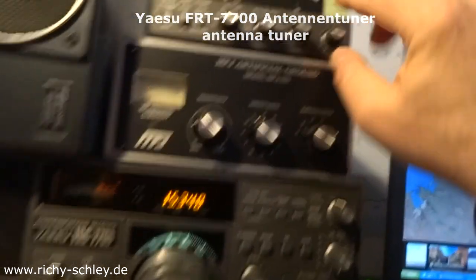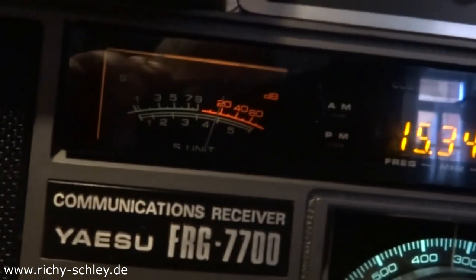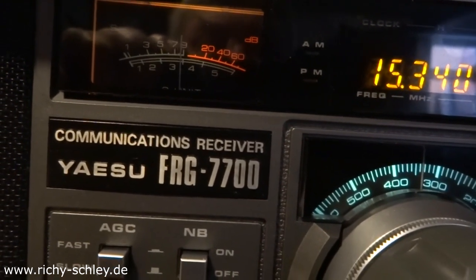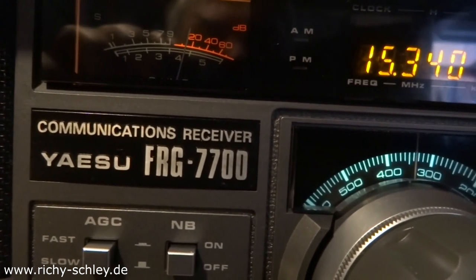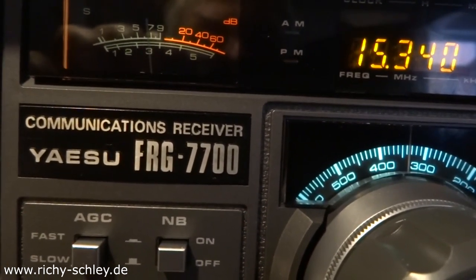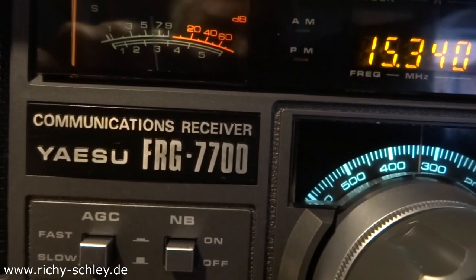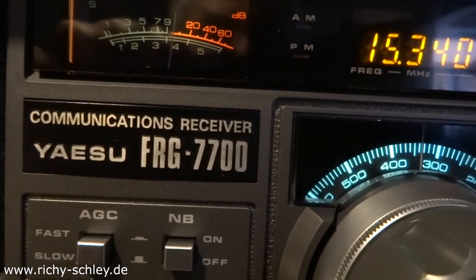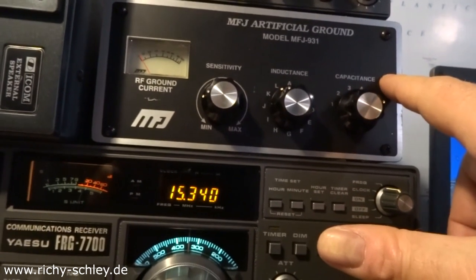It makes a very noticeable difference. When I turn this tuning knob — I'll turn it to the left, then back to the right — there's a very narrow range where it's optimal. The artificial ground is also very effective.